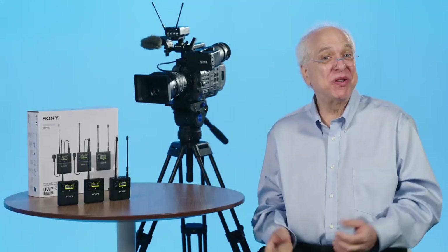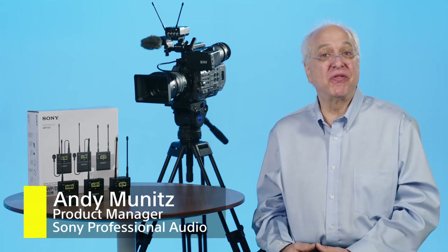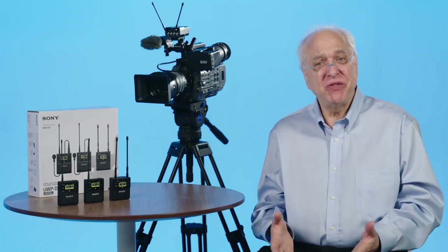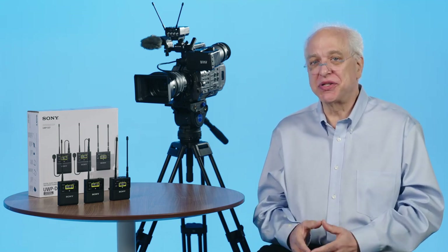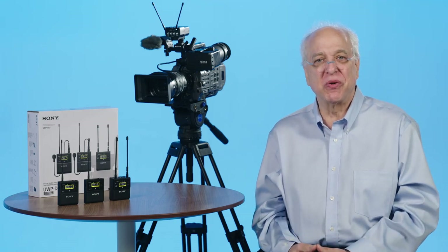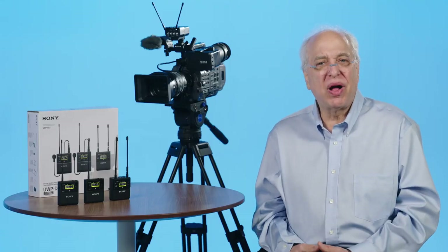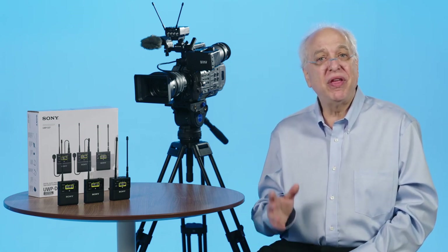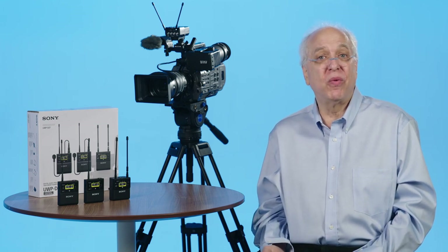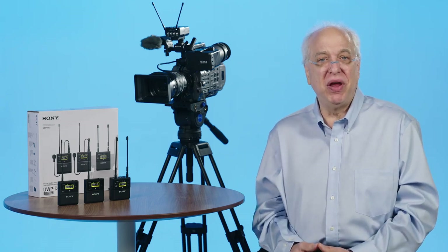Hi and welcome to another episode of Sony's Pro Audio Files. My name is Andy Munitz, product manager for Sony's professional audio division. In this video we'll go into the specific operation and features of one of the latest models added to our UWP-D wireless microphone series: the two-channel URX-P41D portable receiver. For many years the concept of a high-quality small two-channel battery-operated receiver has been a goal of our designers, and with the introduction of the URX-P41D we've been able to bring additional new features and a new smaller size to this UWP-D fourth-generation series.